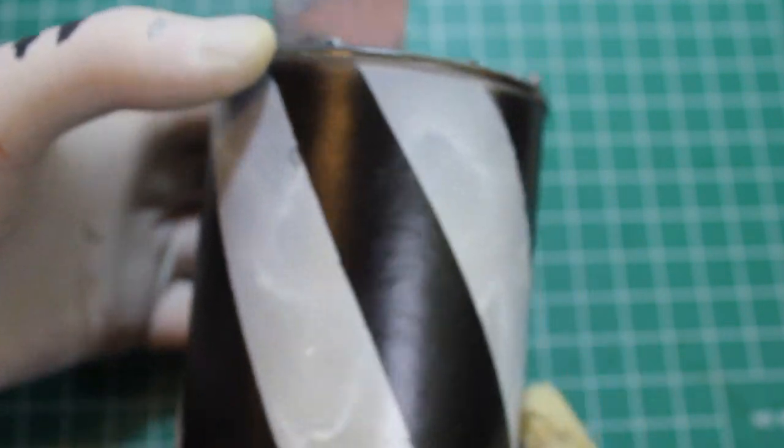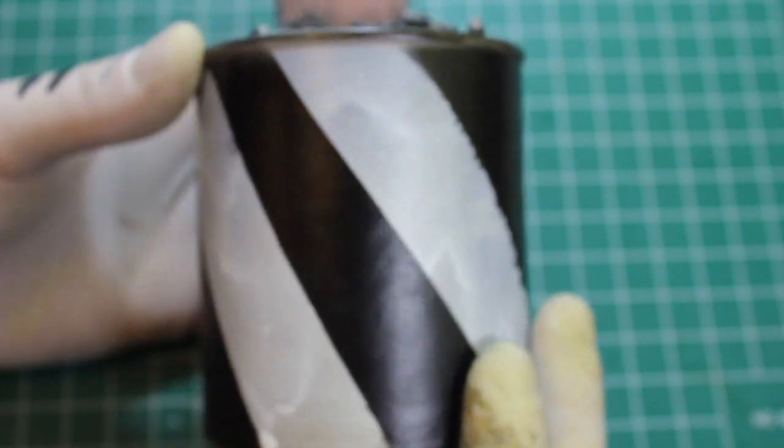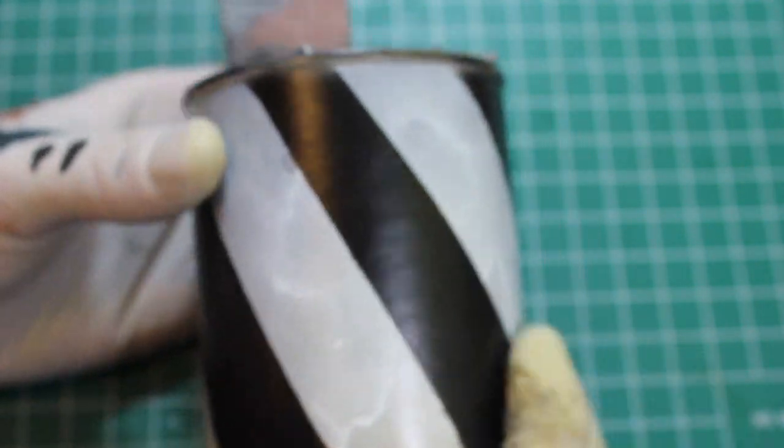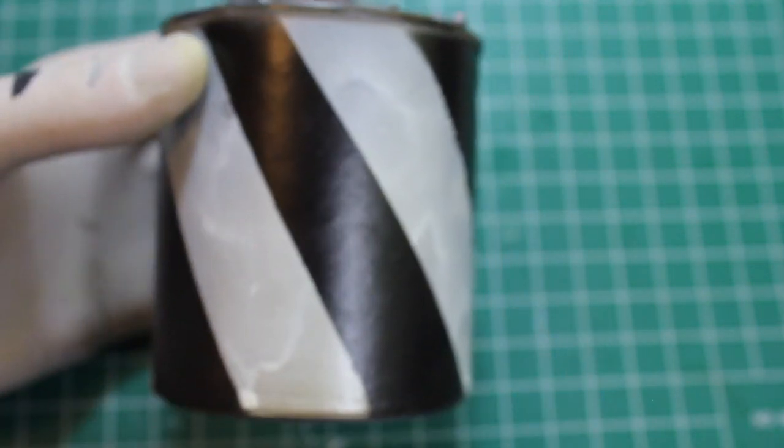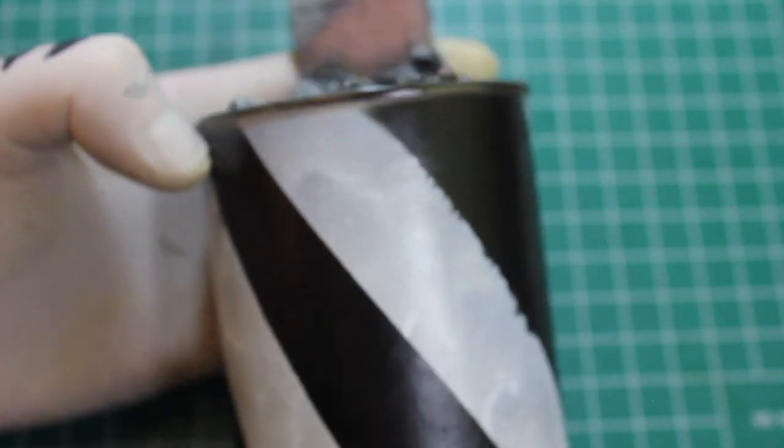Coming along pretty well. I don't know about this pattern but it's the base - it's a Tetley tea can. It looks better than the nutrition information. Let's move on and I'm going to show you my setup for the oils.